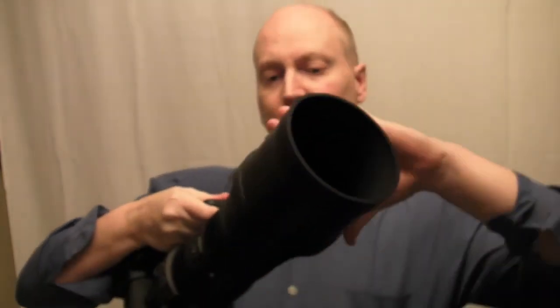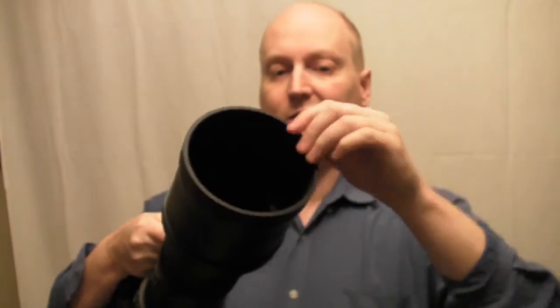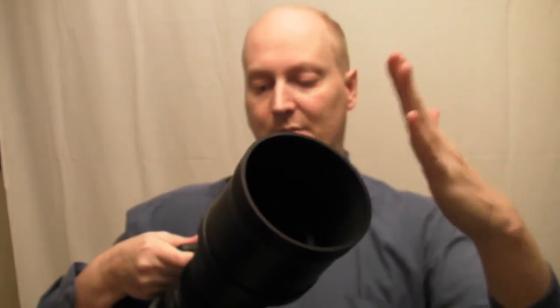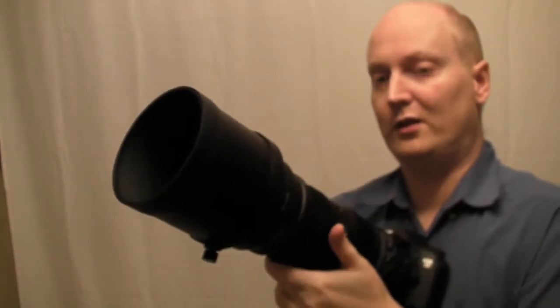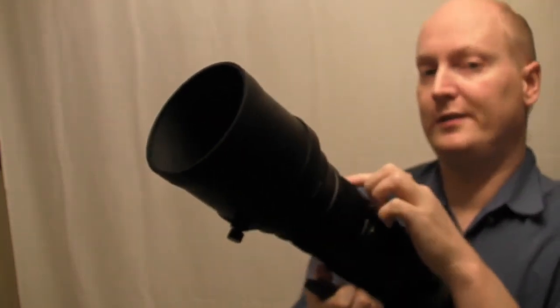A lot of the weight comes from the actual hood here, which is all metal and has rubber around the top part to help absorb smacks and hits. The lock on here allows you to lock the lens at certain focal ranges, and it has a hard lock at 150 millimeters which will stop it creeping.